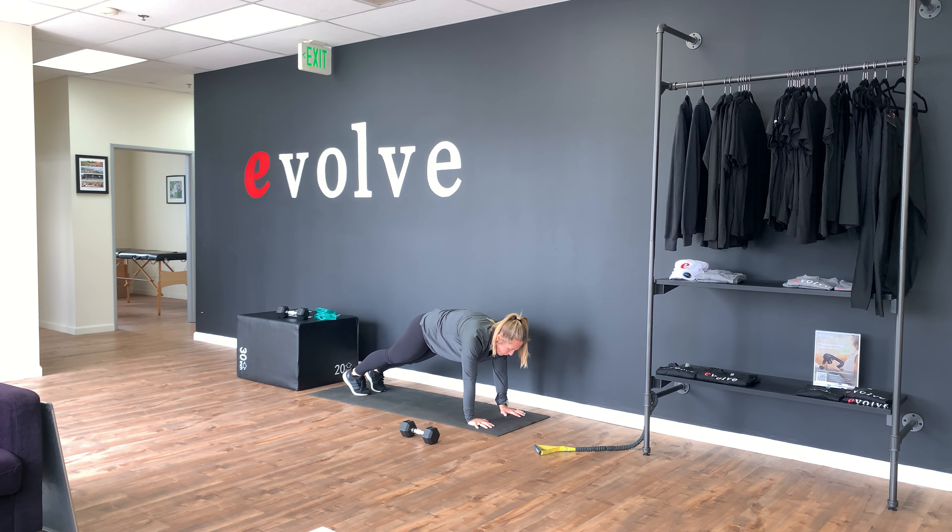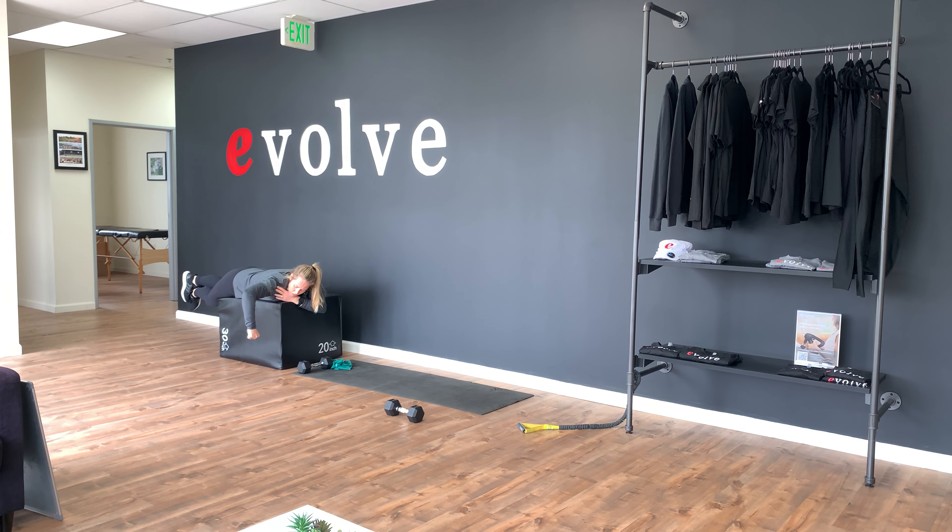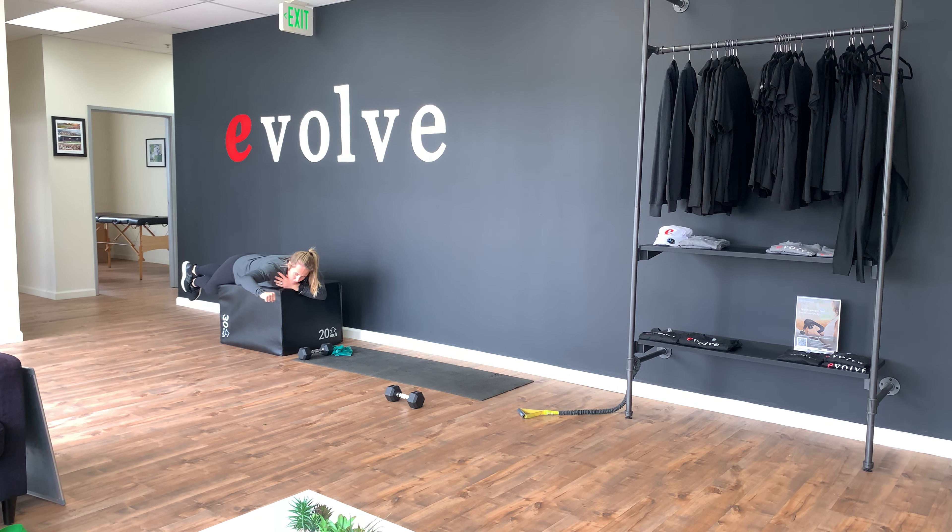So, prone ER — you can do this on a step, a bench, the edge of your couch, whatever works best for you. Try it first without any weight. You're going to be lying down, arm going to be even with your shoulder. You're going to rotate that fist up toward the sky until it becomes even with the elbow. If that's easy for you, add a light weight such as your phone, the remote, something close by — one to two pounds is what we're looking for here.